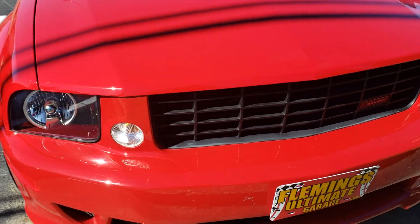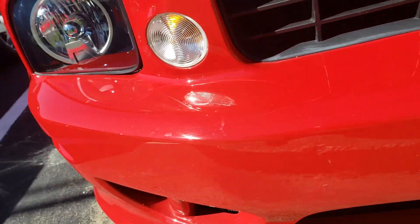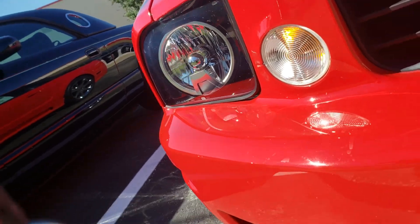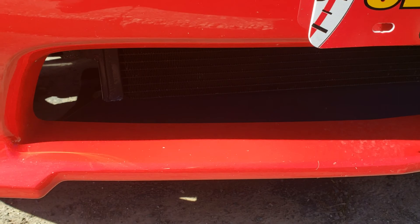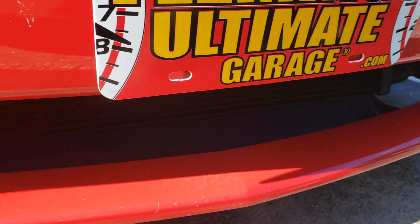Kind of focus in on this. Wax coming off, but that lower spoiler that you were questioning is not cracked, hasn't hit any speed bumps.